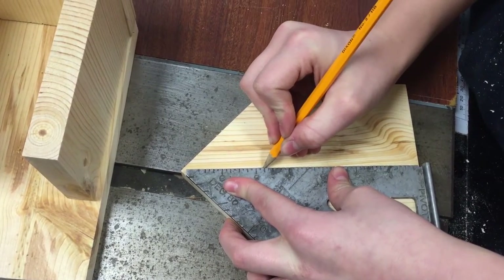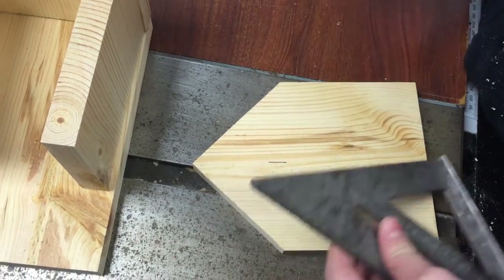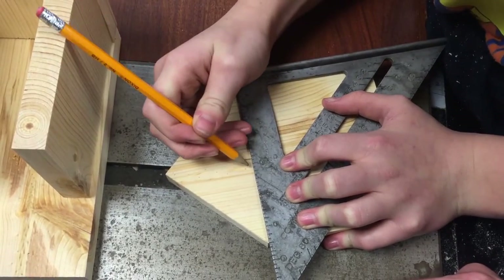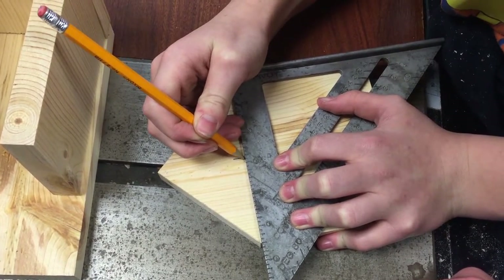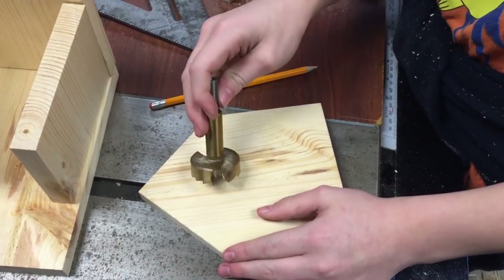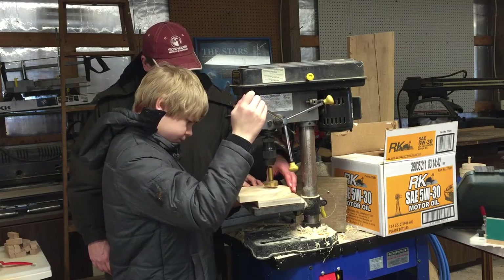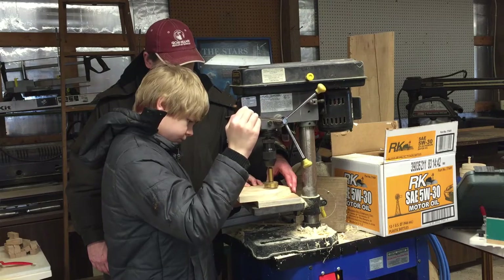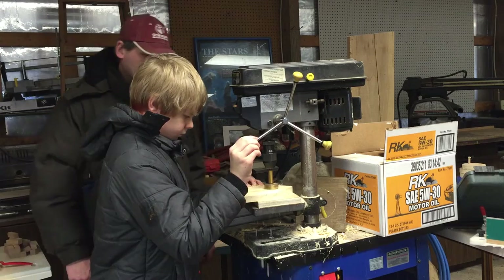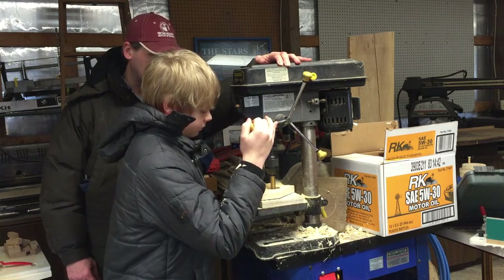What are we up to now? Now we're measuring the center point so that we can put the entrance for the birds to go in. We're going to use an inch-and-five-eighths Forstner bit in order to make this hole. The reason is that in this area we'll get starlings or other less desirable birds that'll get into the birdhouses if the hole's too big — so we're really after songbirds.